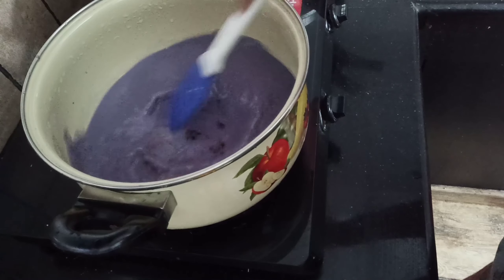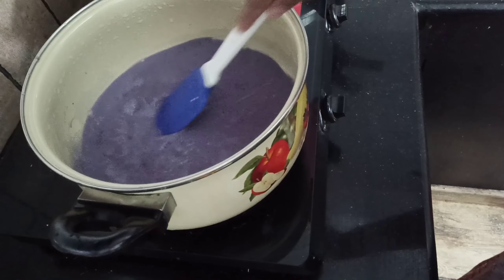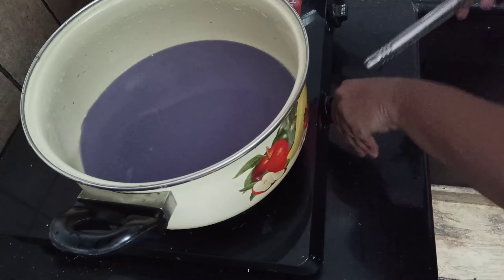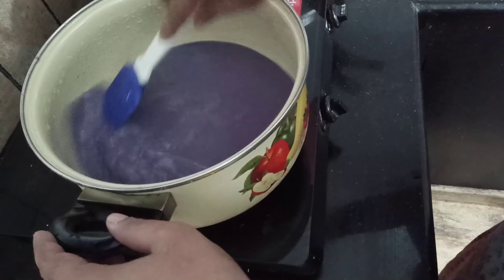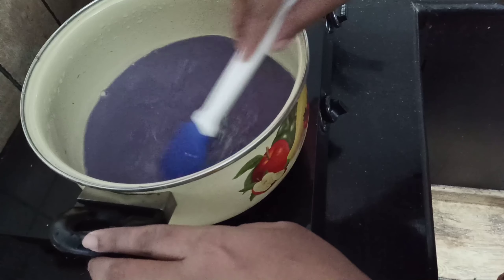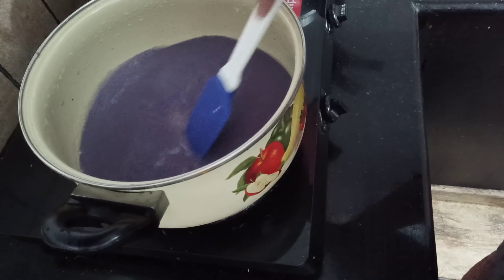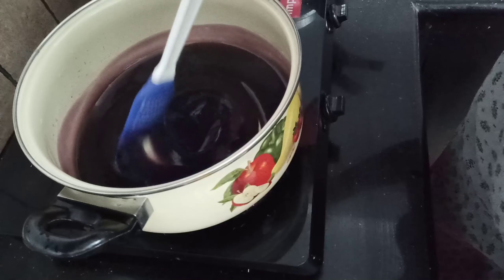We have a taste of the flavor and the glaze. The glaze is coming together nicely. Now we have a light color and we can add a little more color. We are going to mix it together now.